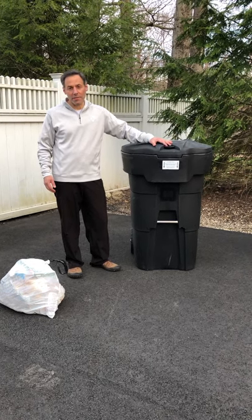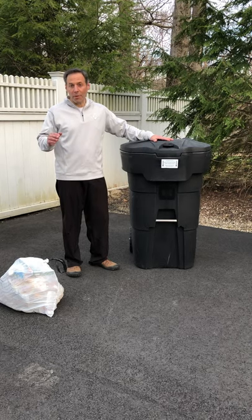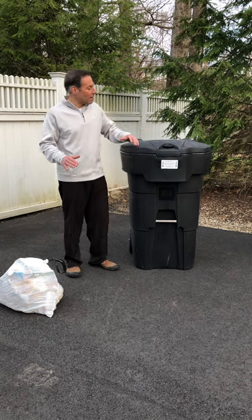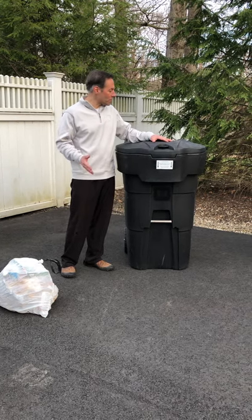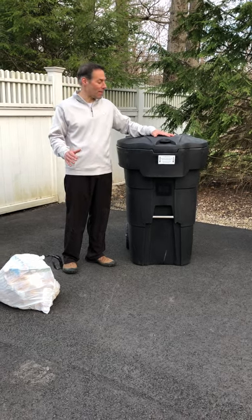This is our Barracuda Stealth Series 2 can. This happens to be the 95-gallon can, and we offer this in a 65, which is slightly smaller in scale. I'd like to show you a few features about this can — it's one of the best cans on the market.